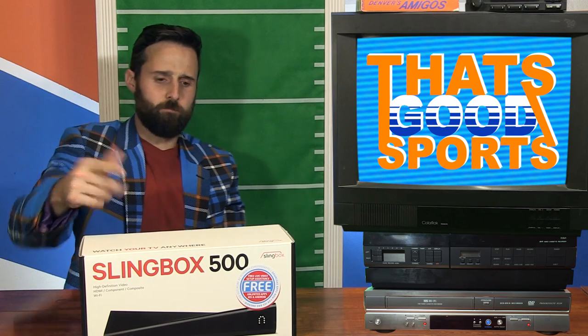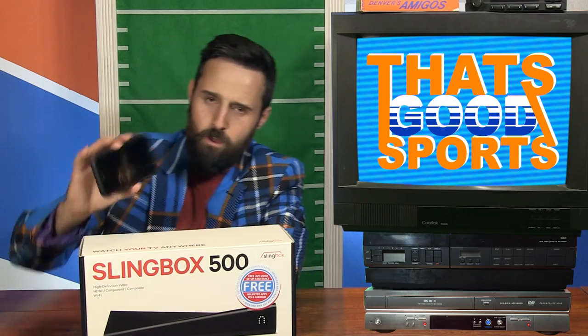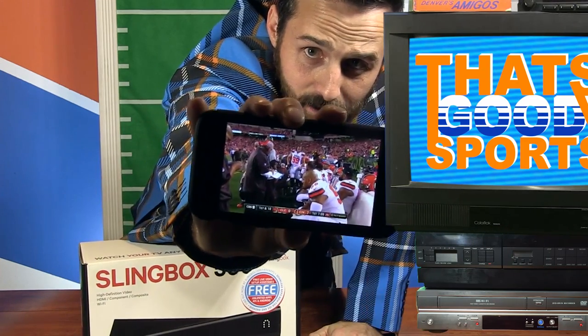Thanks for watching. That's a Good Sports special presentation of my Slingbox. We're back at the Cleveland Browns game. It's been working all day. I already watched too much television, and this is going to make it even easier for me. And if I have something to distract me from doing real work, I'm all for it. Thanks for listening.